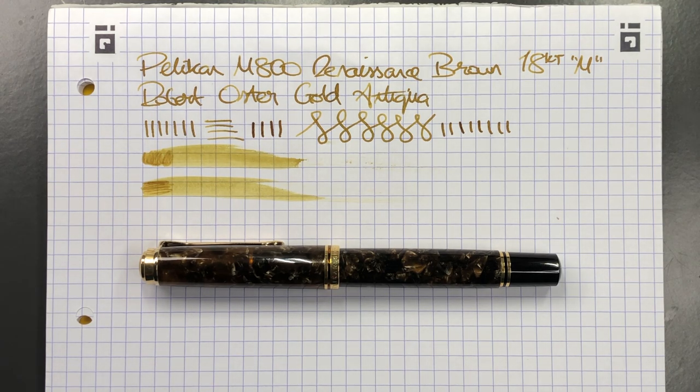I have these in broad nibs as well — some of the Pelikans I showed in the pen tray. This is a medium nib and, as I mentioned, it's now going to go off to a new home. Hopefully I won't regret that because it is a very nice material pen, but I do have other pens I want to add to my collection. So that's the review of the Pelikan M800 Renaissance Brown — thanks for watching, please like, comment and subscribe, and I'll see you on the next pen video. Bye bye.